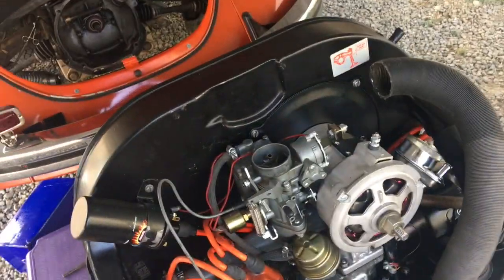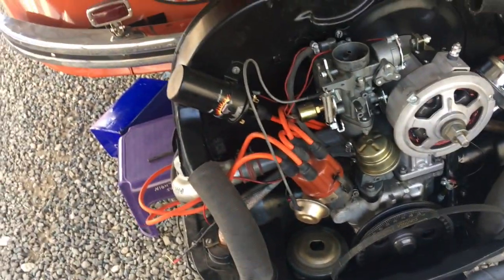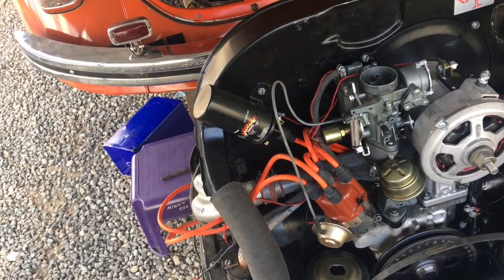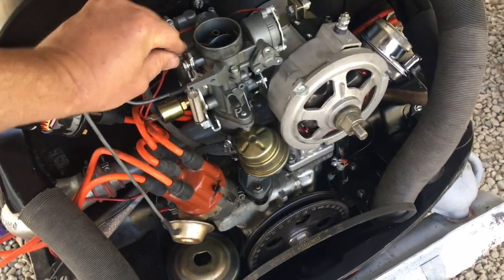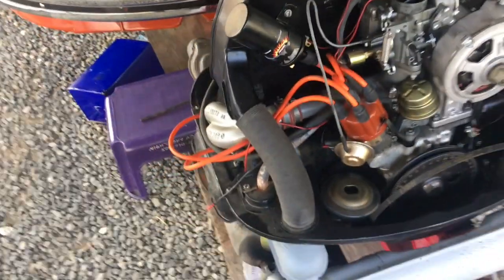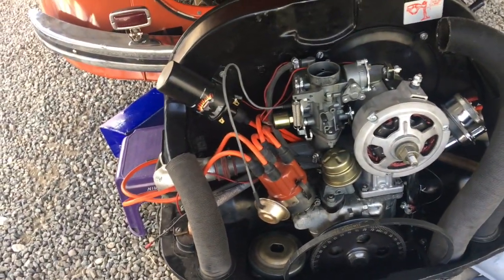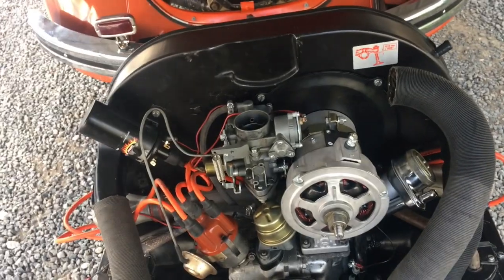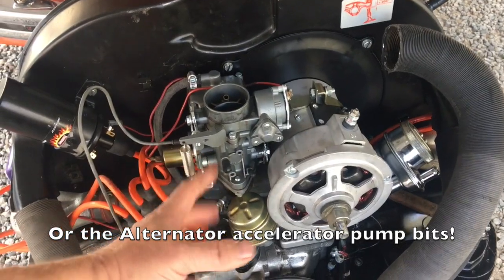I watched the J Bugs video like three times to make sure I was getting this on right, and I was — it was all good. I'm going to put that spacer in there, because we're not going anywhere without it. One thing they don't tell you in these videos — and I'm going to tell you — you might need a spacer or an offset for your carburetor. I happen to have one, so we're going to stick that in.